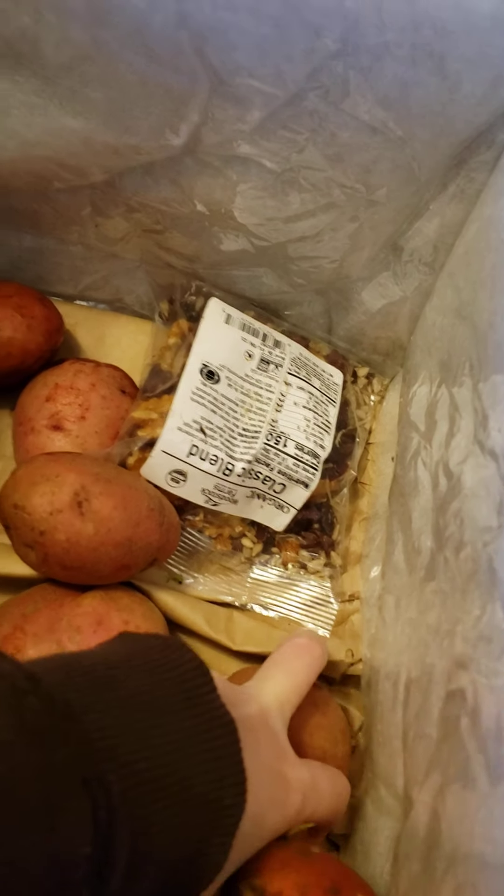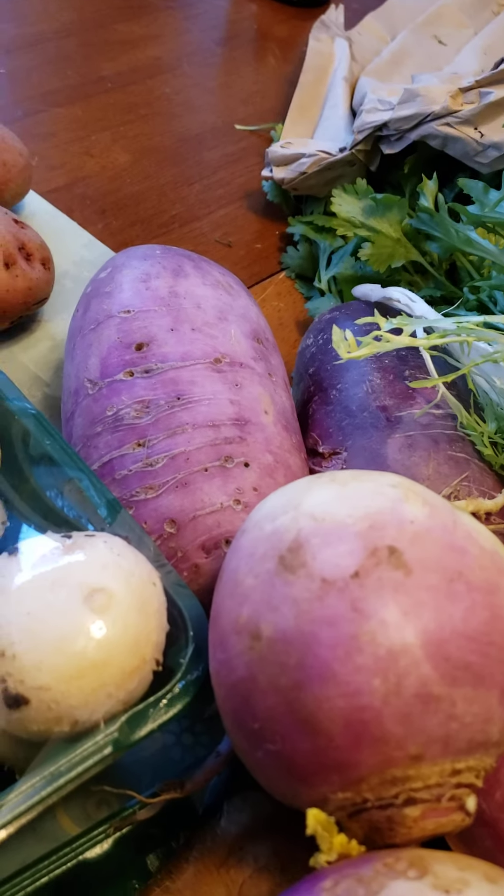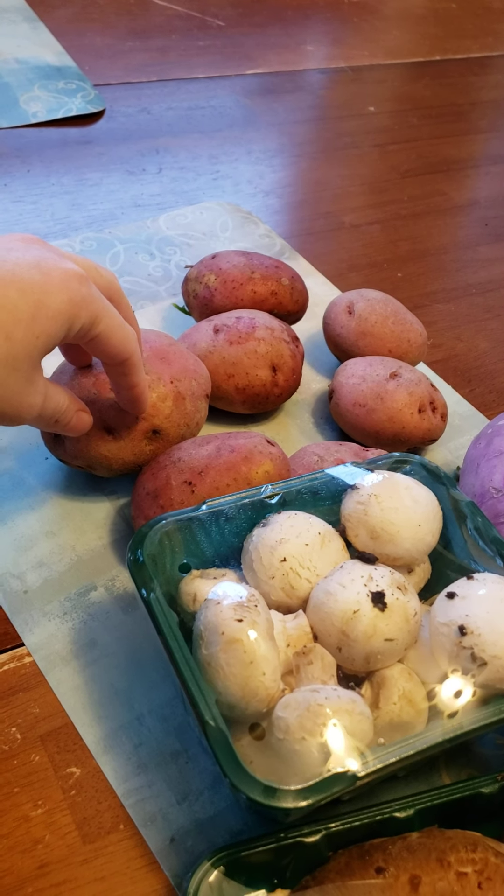Some other things I requested were red potatoes, so I've got some small ones here. Let's count — six, seven potatoes. That's pretty good. We don't have a whole lot of potato recipes set for this week, but it's a nice haul.